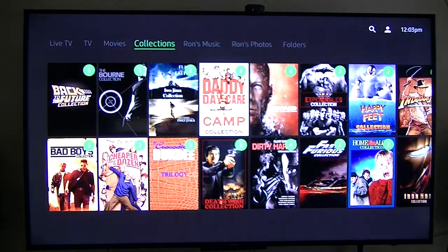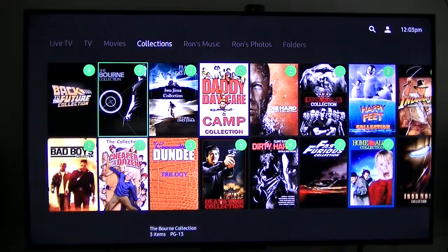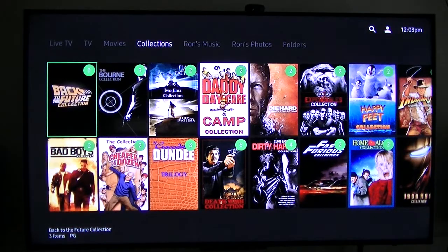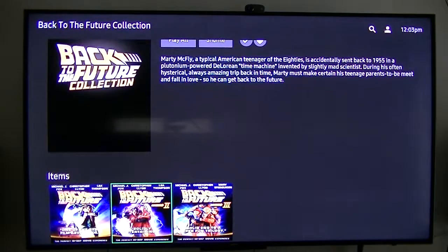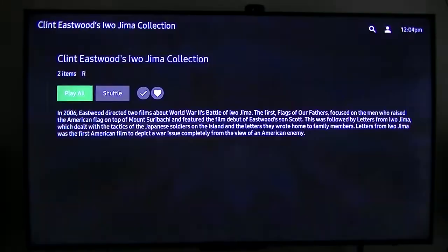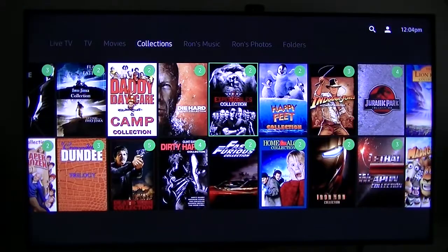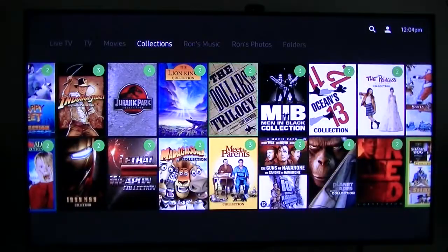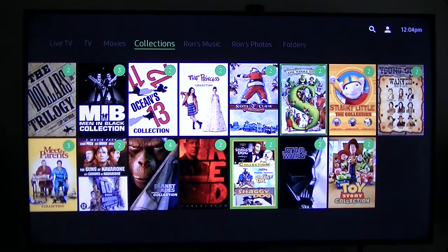Collections — this one automatically goes through and picks out everything that's related to each other and creates a collection. Like Back to the Future: one, two, three — they're all there. Same way with Iwo Jima — they're all there. So it creates the collection on its own, which is pretty doggone slick.